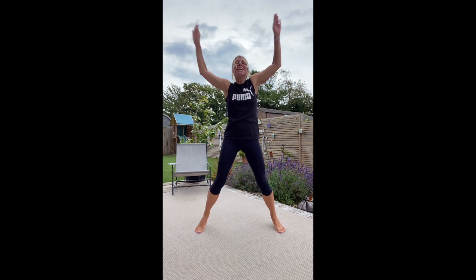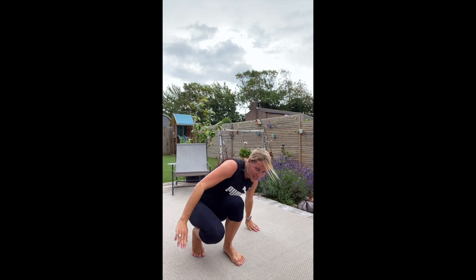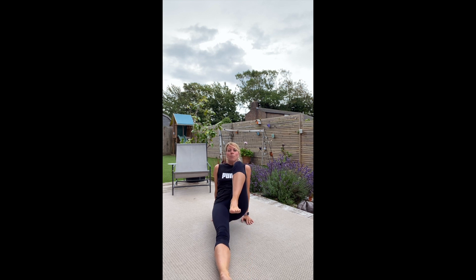Three, two, one. So, reverse plank — hands pointing towards your bottom. If you want to make it harder, then the knee hit.